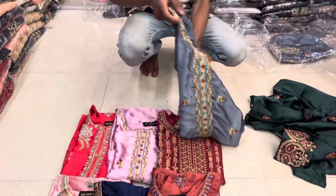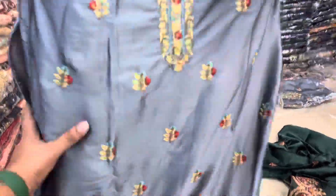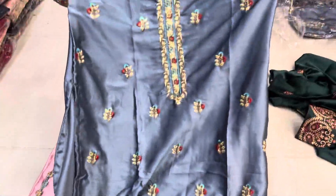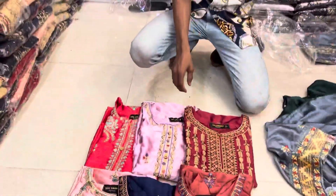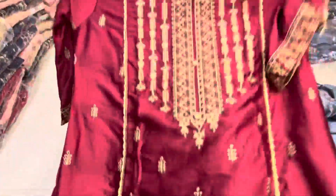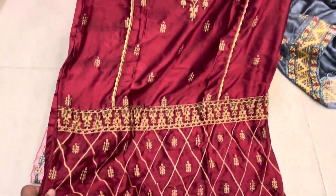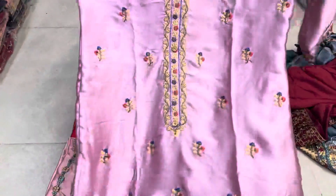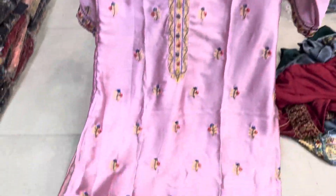This one is the ash color. It is beautiful — you see it is beautiful. This is without a single color, it is a beautiful glass color. It is very beautiful and I will purchase it.